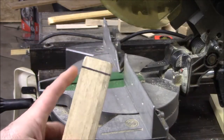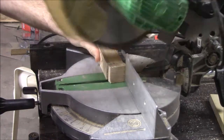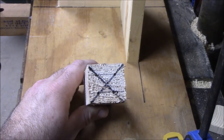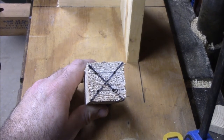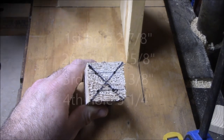We've made a mark 5 eighths of an inch down and we're going to go ahead and cut that off for our top. We drew a line from each corner to find the center, then we came in 3 eighths of an inch on that line — that's where our holes are going to be. We went ahead and hit them with an awl to make sure that the brad point on the drill bit would hit it.